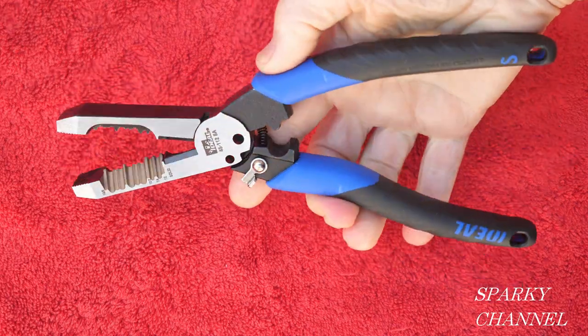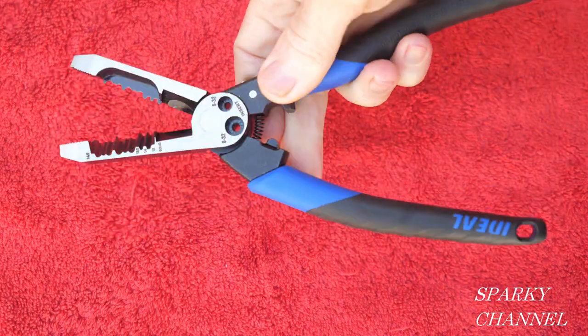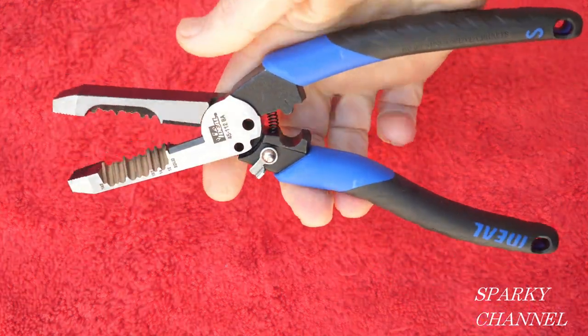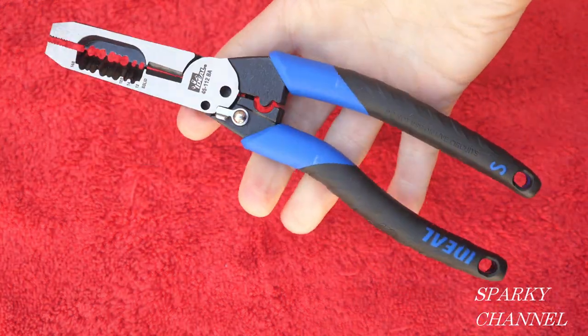Hi, this is Bill for Sparky Channel, and today I'd like to introduce you to the brand new Ideal forged heavy duty dual NM wire strippers.